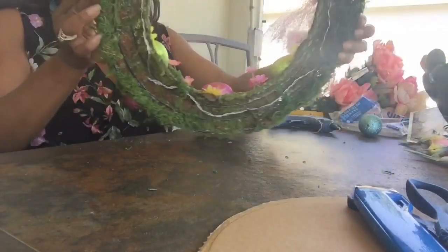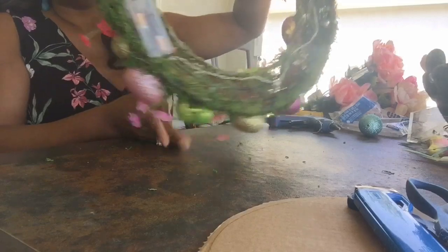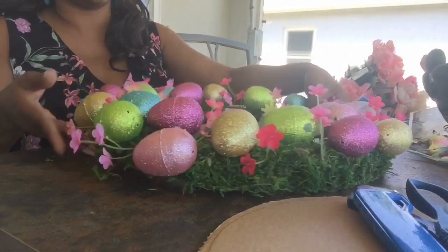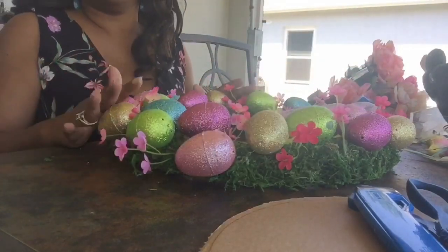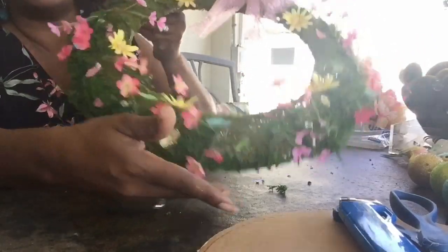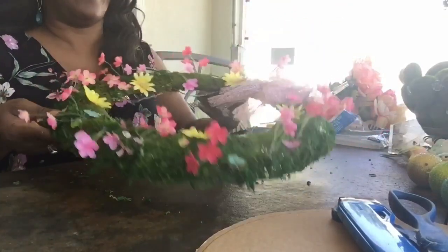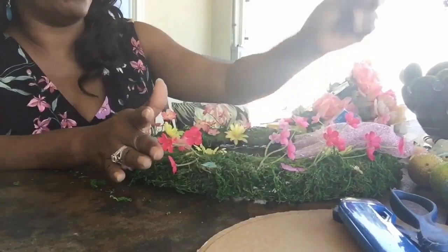Now if you remember this project, I had covered the wreath with the moss and I also strung lights on it. I think I still want to keep the lights on — I just want to remove the eggs. I decided it was better to lose parts of the glitter off of the eggs than to lose my moss, so I went ahead and just removed the eggs from the moss.